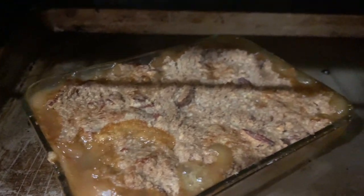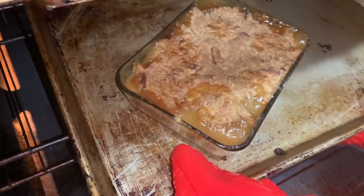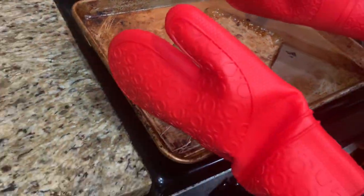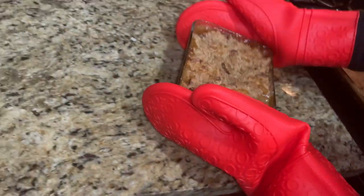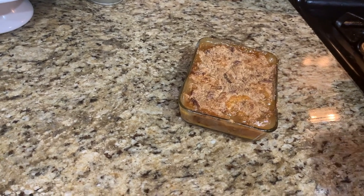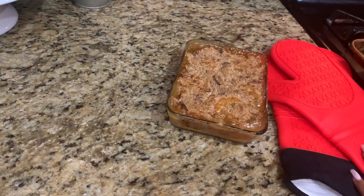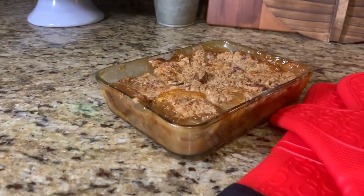I ended up having to put a baking sheet under it because it started to bubble over. I really should have pulled out a silicone pad to put under it so that my pan wouldn't be completely ruined, but it didn't mess up too much. Those oven gloves, by the way, are our products — you can find them on Amazon; I will leave a link in the description box.